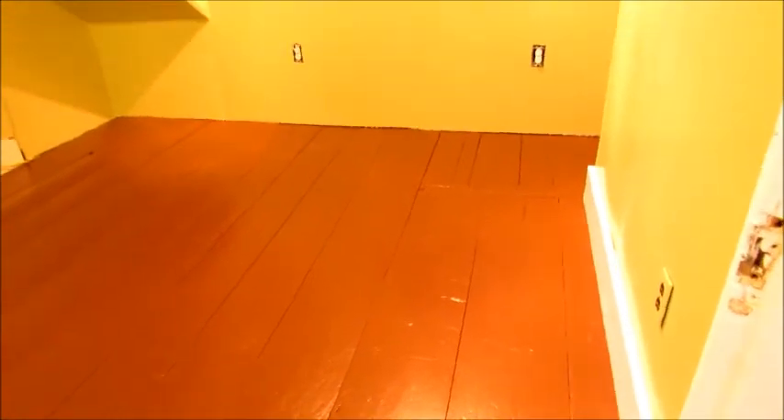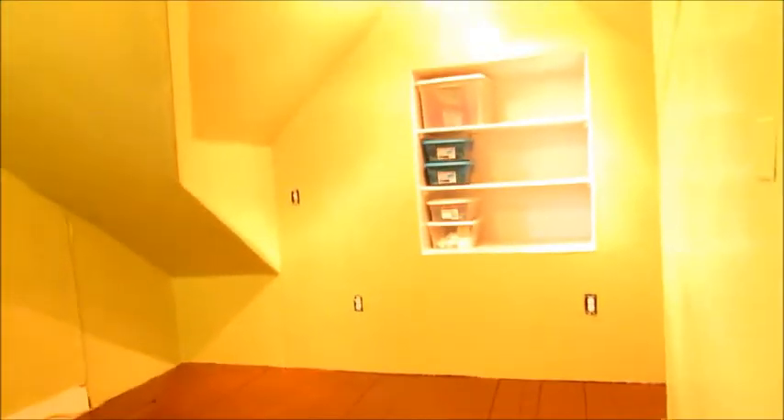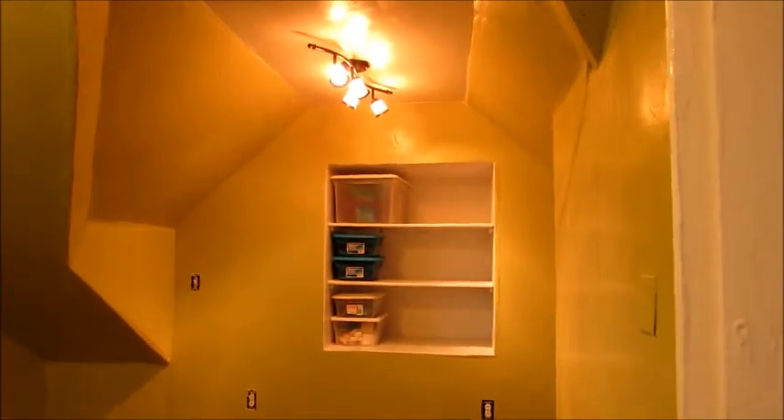I think everything looks pretty even. I went to get paint and forgot to get plate covers, outlet covers, switch covers — now I've got to get those. But we're getting ready to move in!